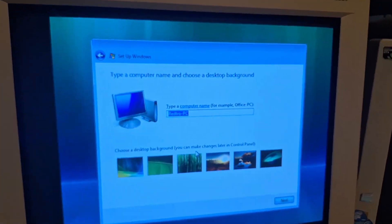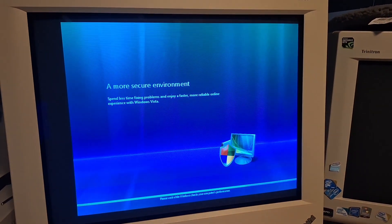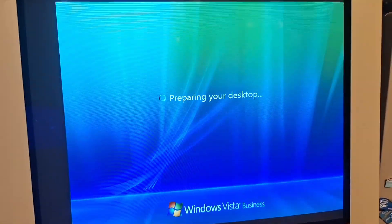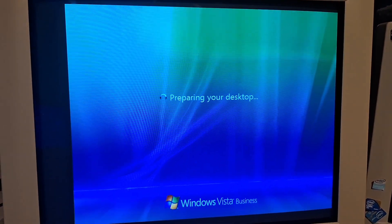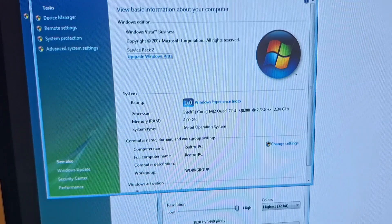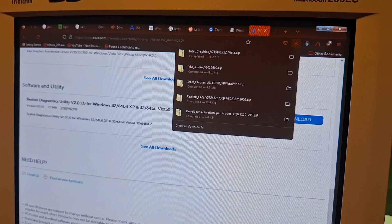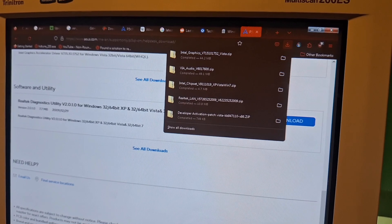You said the thing. If only we had speakers. Please wait while Vista discovers the performance of your computer — it's ass. I have never installed Vista before, I'm a bit nervous. End of life was like eight years ago. Look at that. Preparing your desktop.